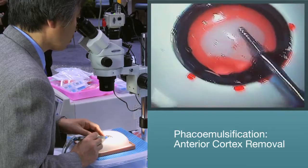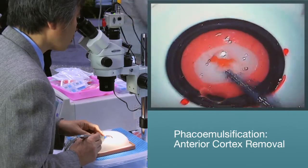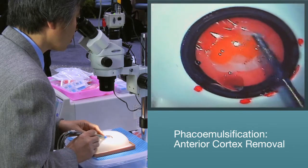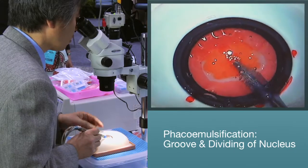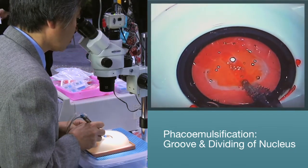Anterior cortex removal. Once in the eye with the phaco handpiece, the surgeon makes a few passes with the phaco tip to remove or initiate the debulking of the anterior cortex. Once the anterior cortex is removed, you can begin to make your grooves with the Kataro manipulator chopper to begin to divide or chop the nucleus.